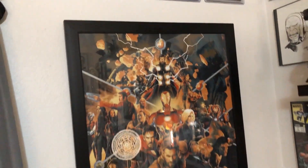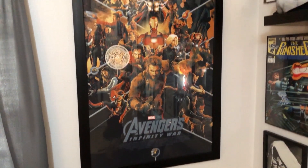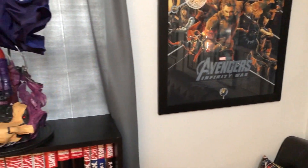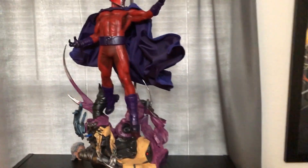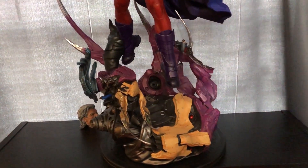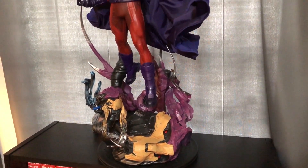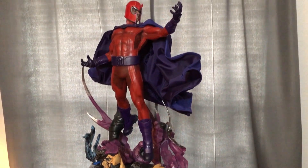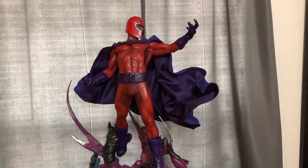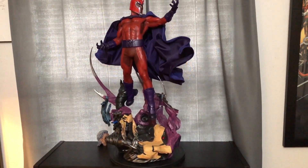Now we have a Mondo Infinity War poster — super high quality, the only one I've ever had or touched. It's a really nice poster, but I'm just not sure — I have an Uncanny X-Force poster I almost like better. We've got the Sideshow Collectibles Magneto Maquette — probably my last new statue. Great piece, I love it. I love the presence of that thing, it's freaking sweet. I've got them sitting on top of another one of my favorites — my little collection of X-Men omnibuses.